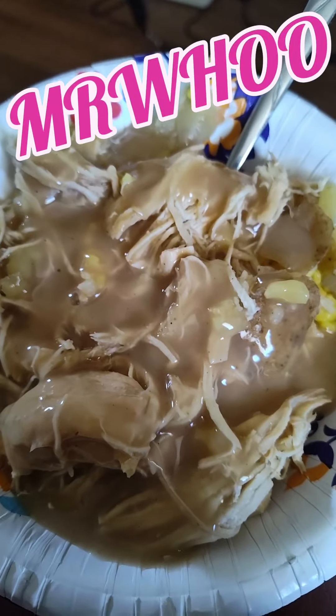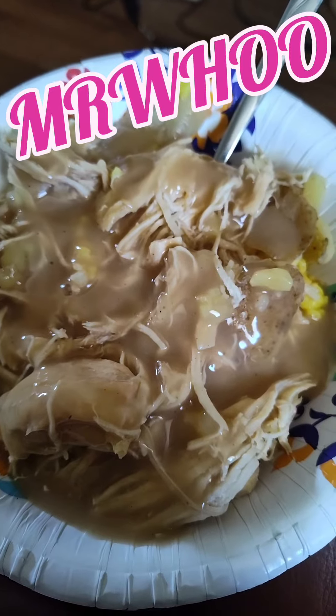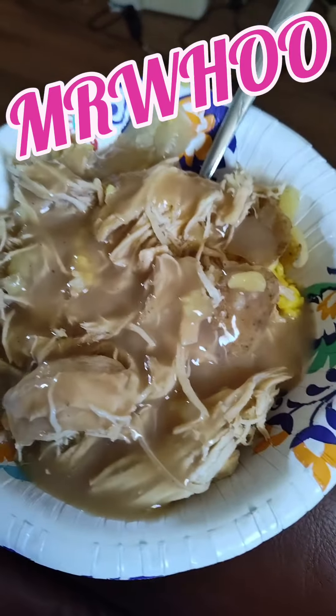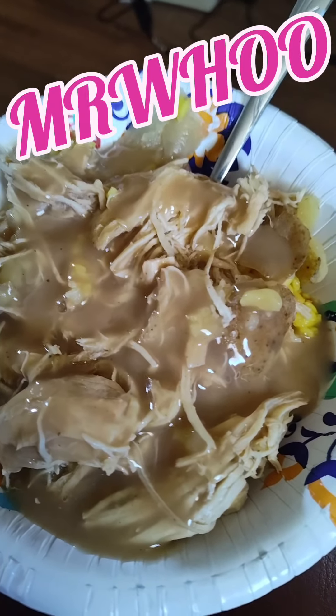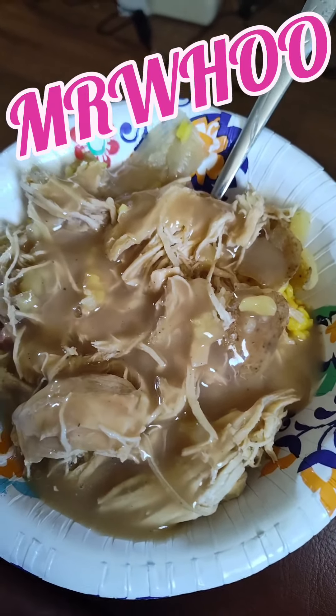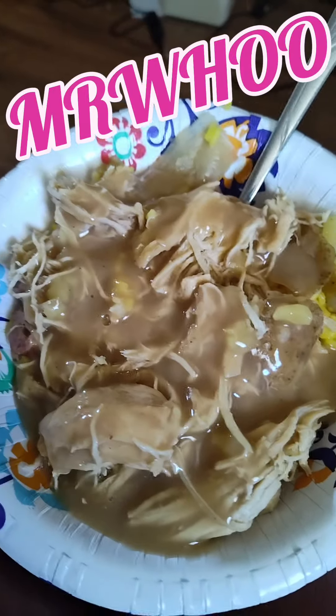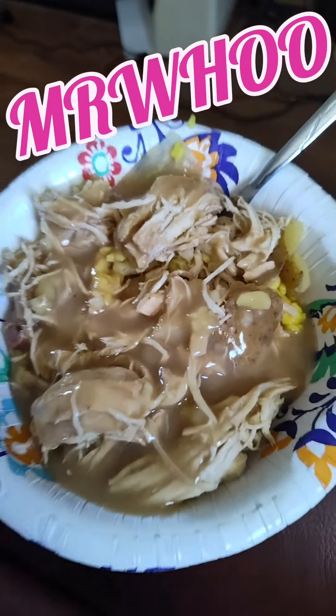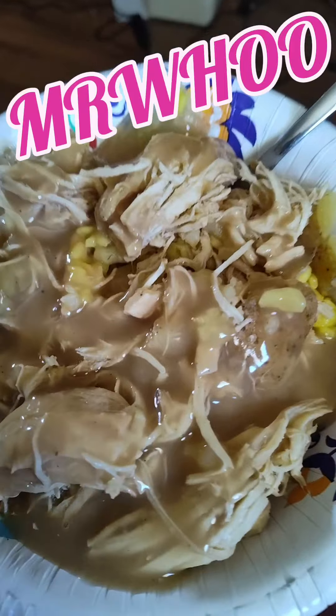There you go. That's for the win, dude. Oh yeah. We got rice underneath, pulled chicken with some potatoes in it, some onions, some seasonings, with a little gravy over the top. Look at that. Come on, man. Tell me that don't look good. Hell yeah, it does.